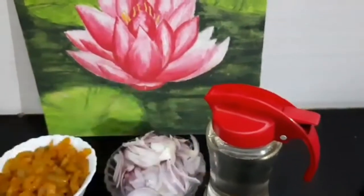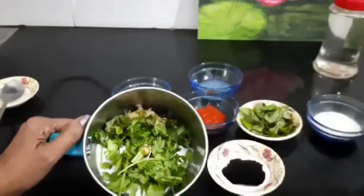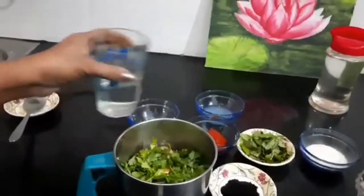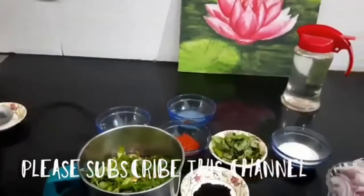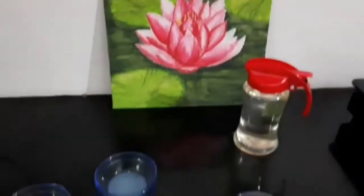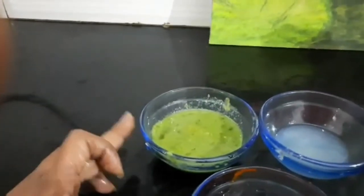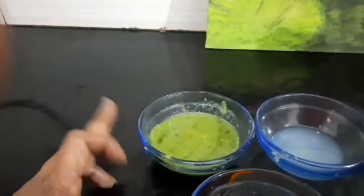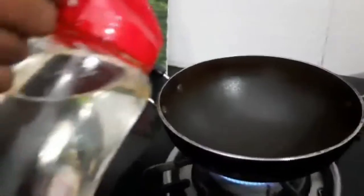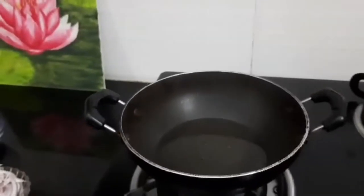And coconut oil. Now let us blend coriander leaves and ginger garlic paste into a smooth paste. Pour a little bit of water and close the lid. Ginger garlic and coriander leaves paste is ready. Heat the kadai, pour oil, and now let us deep-fry the onion.